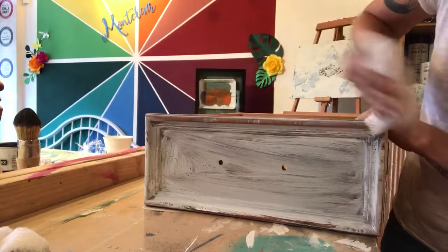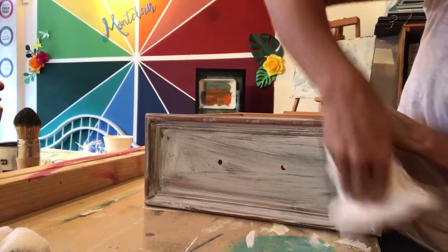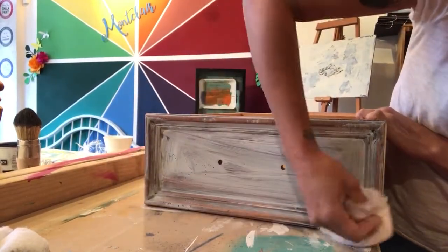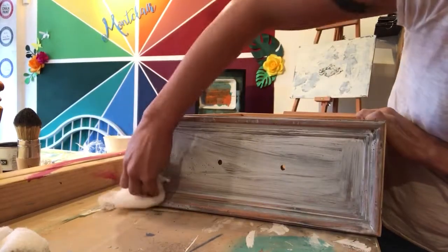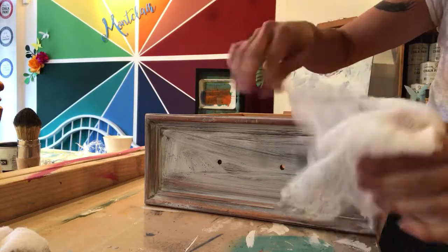You can do this with a paper towel also, but I just find that cheesecloth grabs onto the excess wax a little nicer. I like going with the grain, so I'm going to go around the drawer sides like so, and then I'm going to get a fresh place of my cheesecloth.